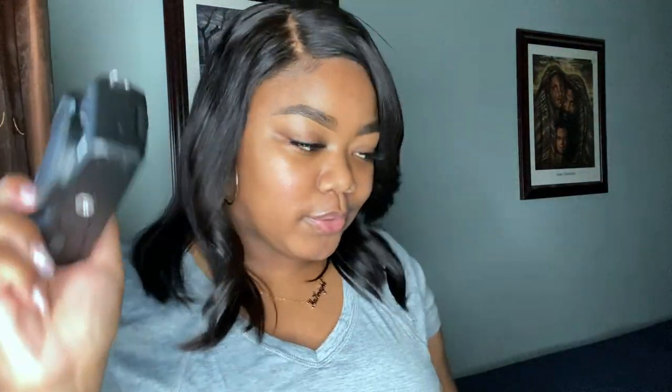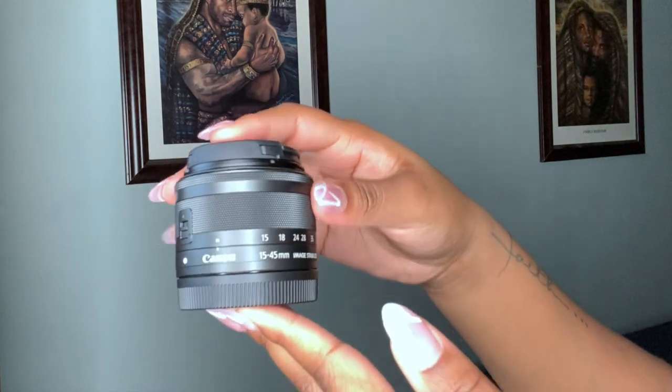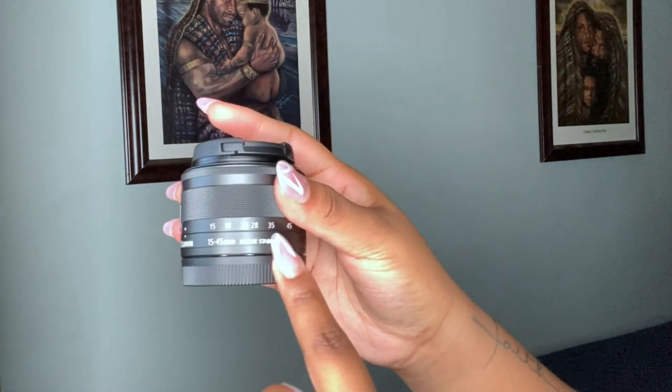I'm sitting over here talking about the camera and I didn't even open up the lens — hold on y'all! This is the lens. This is the lens that came with the camera, but it is interchangeable so you can switch it out. This is the 15 through 45 millimeter lens and it has image stabilization. The only thing about the M50 and the lens is that you can change lenses, but because this isn't a DSLR camera there's only a certain amount of lenses that you can use with it. But the plus side is you can always buy a Canon adapter, which is universal to all lenses — you just put the adapter on first and then you can attach any type of lens to it.